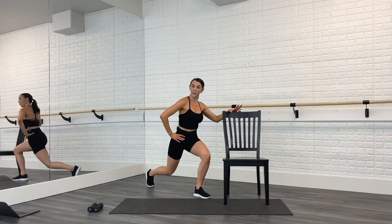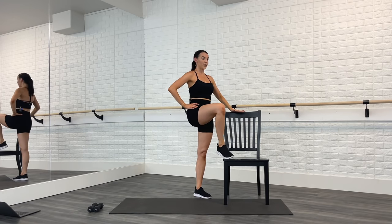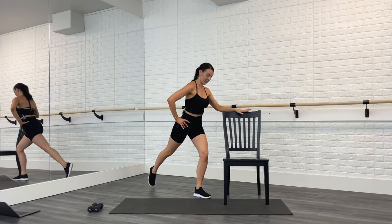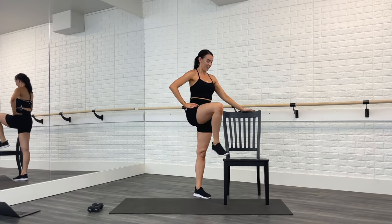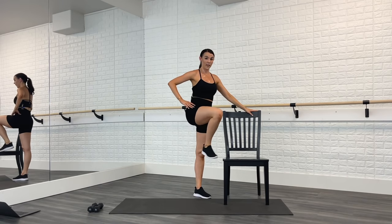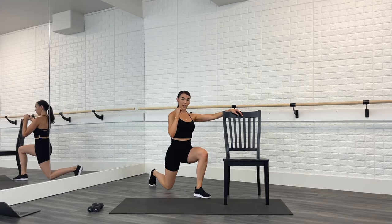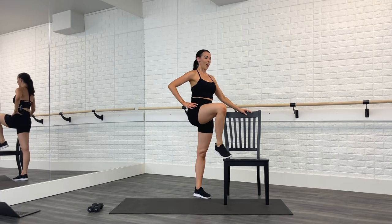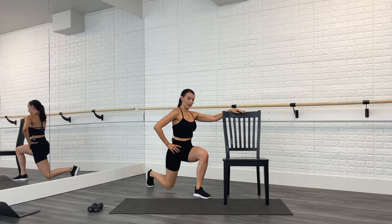Tap, kick it back, tap. Nice slow lunge — this is what we like to call a slow burn. Come on, lift that leg up, squeeze your glutes, then shift your weight back in that lunge. Tap, kick it out, tap, and lunge. If you need to modify, you can keep your leg lower and keep the lunge smaller.